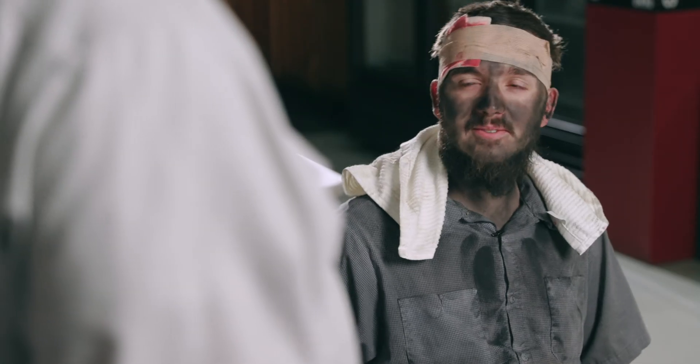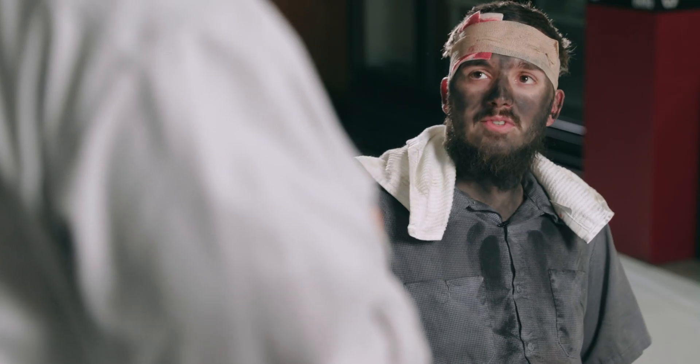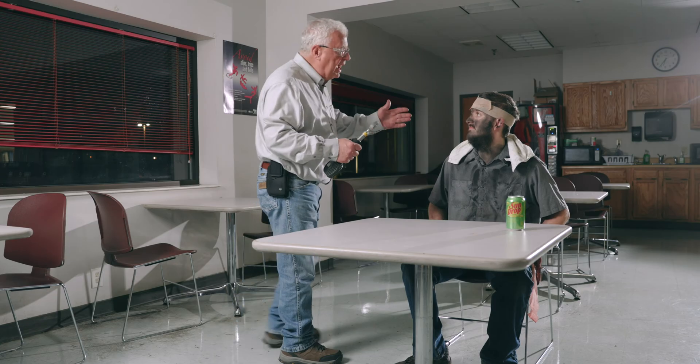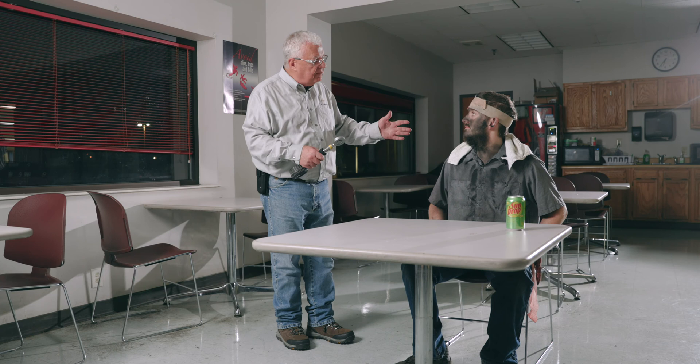Seriously, hey dude, your name's Bubba. Touché. What if I told you I had the power to undo the last 20 minutes of your life? What are you, some kind of time-traveling spot welder instructor? That's exactly who I am. Well, that's oddly specific. Bubba, grab this force gauge and let's go back 20 minutes in your life and fix those resistance welding screw-ups.